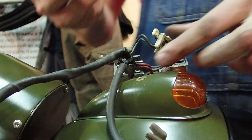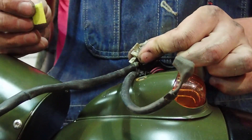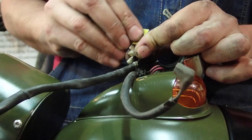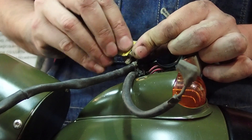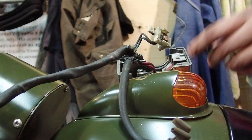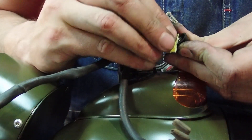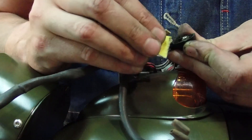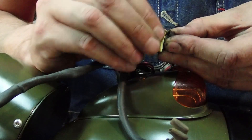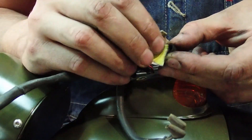There are a thousand and one ways to clean these contacts, but I prefer just sandpaper — regular 150 grit is what I've got. Just polish that contact. Once you get that side done, come over to the button side and do the same thing. You're just polishing it, not trying to remove a whole lot of material — just the black junk. It's still got some black in the middle.